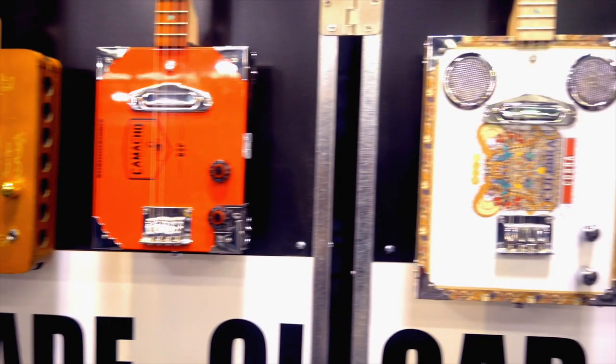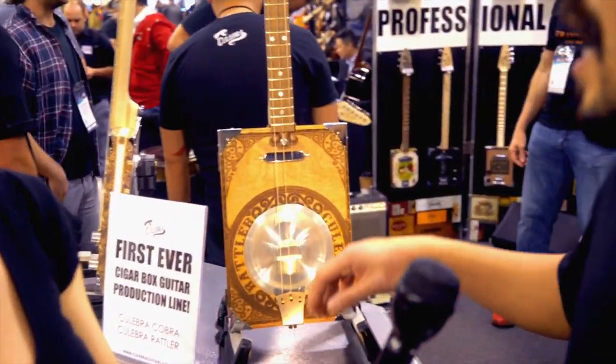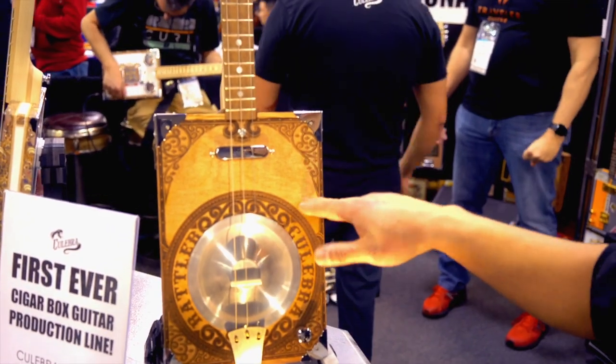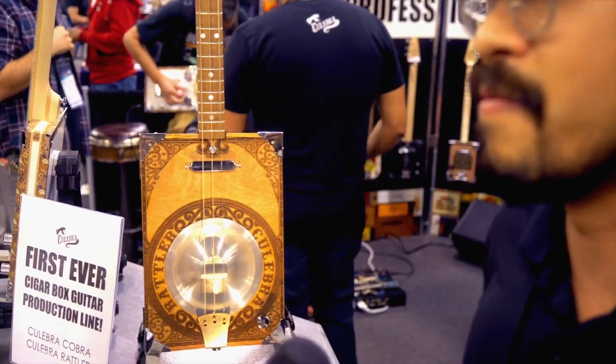Traditionally they come in either a three string format or a four string format. But we do have six string models available and these are the first ever production line models that we're unveiling here at NAMM for the first time ever.